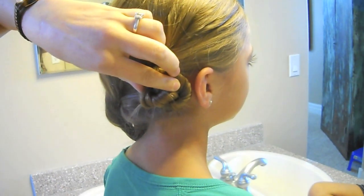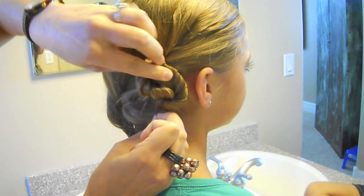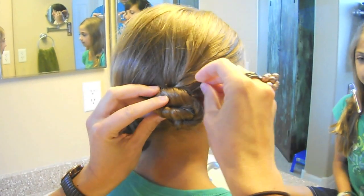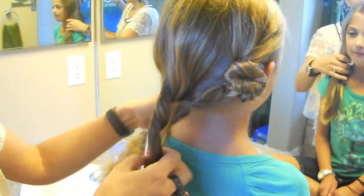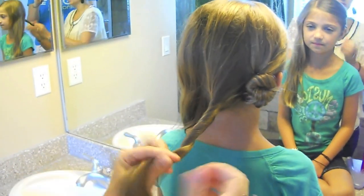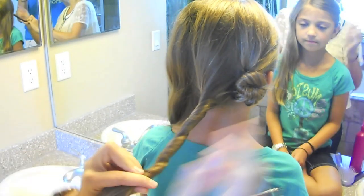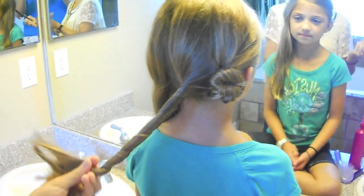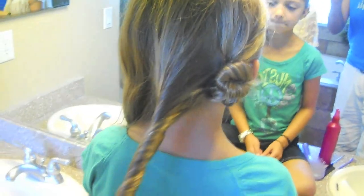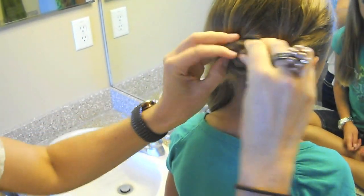Then start bobby pinning. If you don't like the way it's laying, just undo it and redo it, and pin until it feels fairly secure. On that first one I was twisting to the left. On the middle one I'm going to twist to the left again, but on this last one I'm going to twist to the right — so you'll have two going one direction and one going the opposite direction. One trick I've learned: twist the strand down, put your finger, and just rope it around your finger, then twist with your finger until you get that little knotted look — it really helps twist it up.